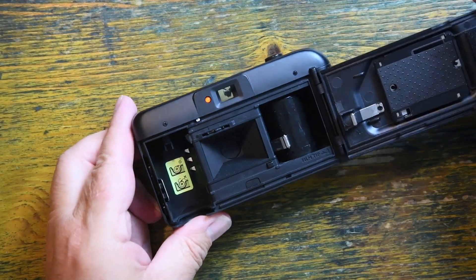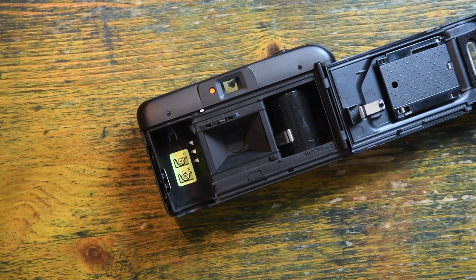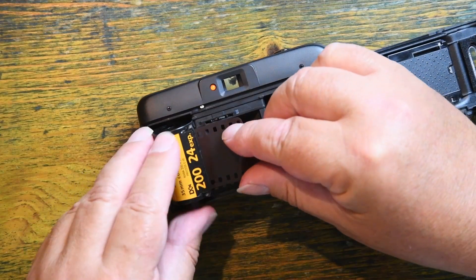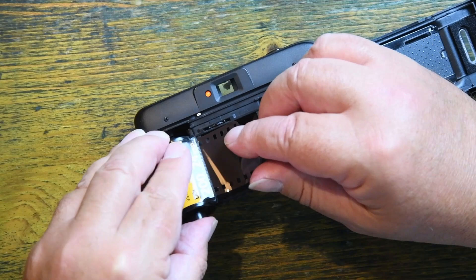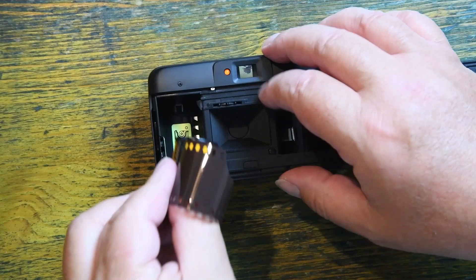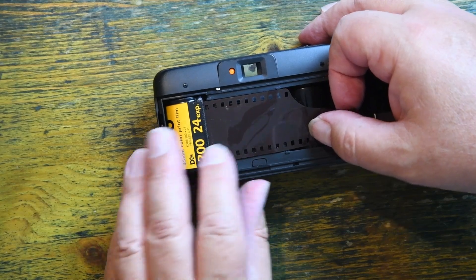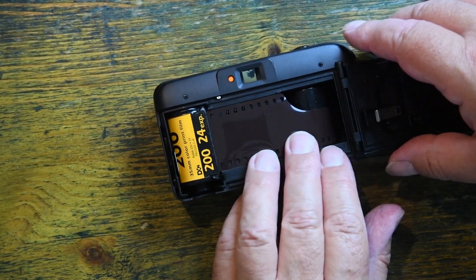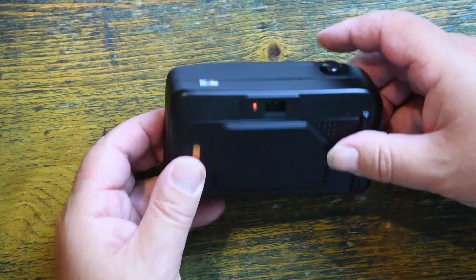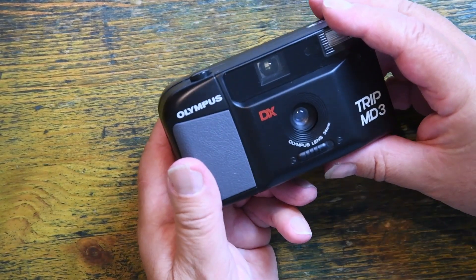If I open it up you'll see there's quite primitive DX coding in here. If I take a roll of film and drop it back in here, the DX coding reads that this is a 200 ISO film. All I need to do is drag this across to the other side of the camera and we're good to go. And that is as simple as it can possibly get.